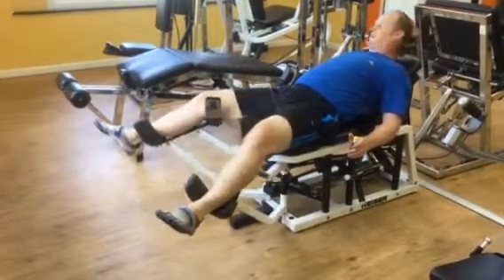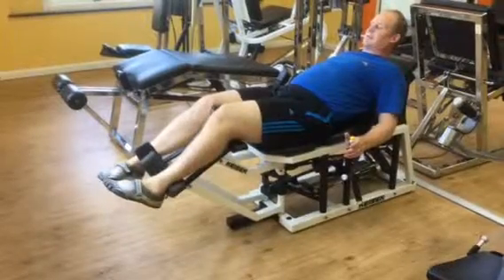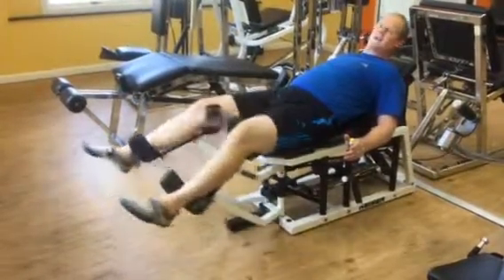And then as you let the weight go, you let your legs come out and straighten at the knee. Bend the knee and rotate the legs in, extend the knee and rotate the legs out. Bend the knee and rotate in, extend and rotate out.